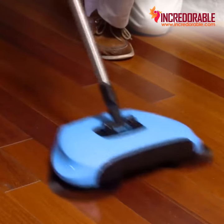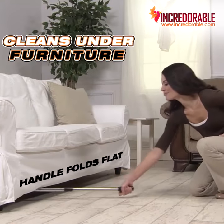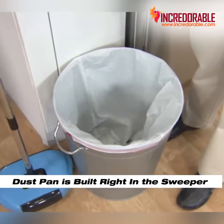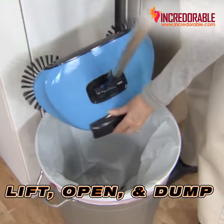It can even pick up broken glass and leave the floor barefoot safe. And the handle swings all the way down to clean under furniture and in hard-to-reach places. Best of all, there's no bending over. The dustpan is built right in. Just lift, open, and dump.